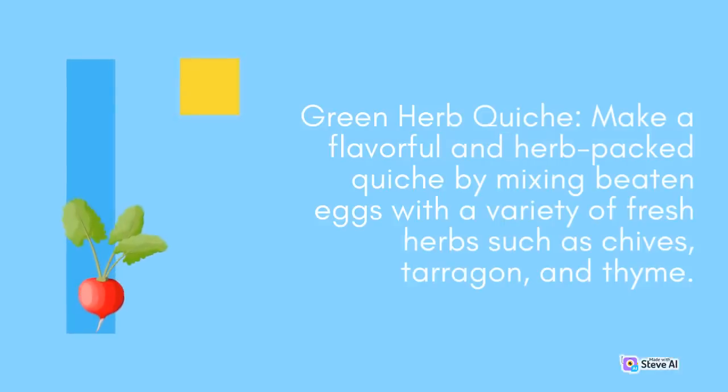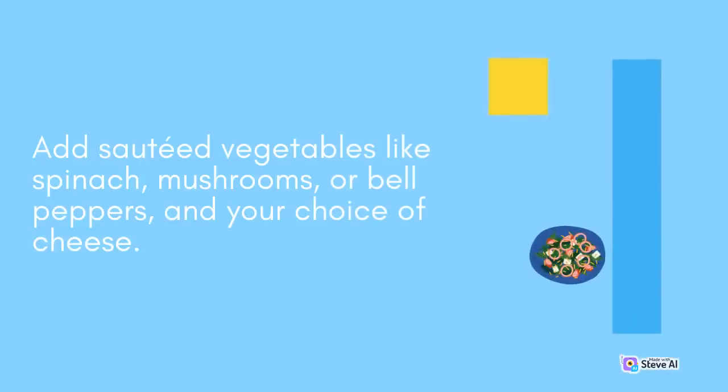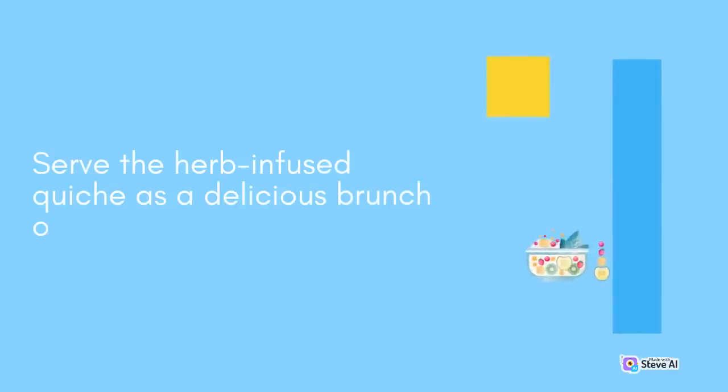Green Herb Quiche: Make a flavorful and herb-packed quiche by mixing beaten eggs with a variety of fresh herbs such as chives, tarragon, and thyme. Add sautéed vegetables like spinach, mushrooms, or bell peppers, and your choice of cheese. Pour the mixture into a pie crust and bake until the quiche is set and golden brown. Serve the herb-infused quiche as a delicious brunch or light lunch option.